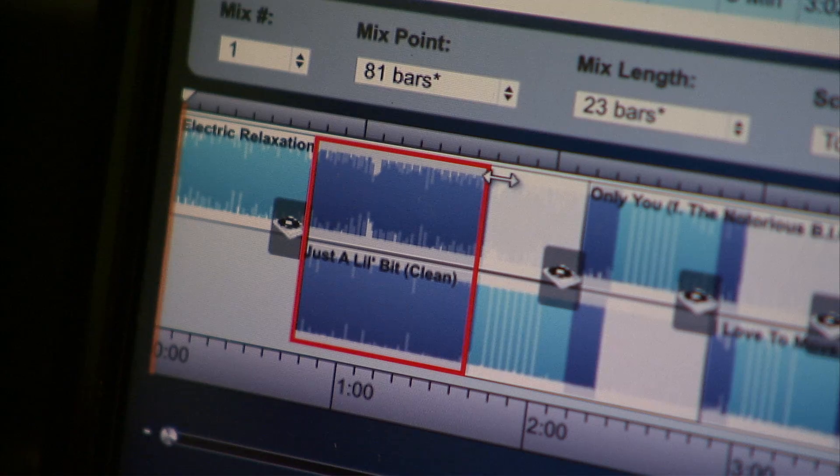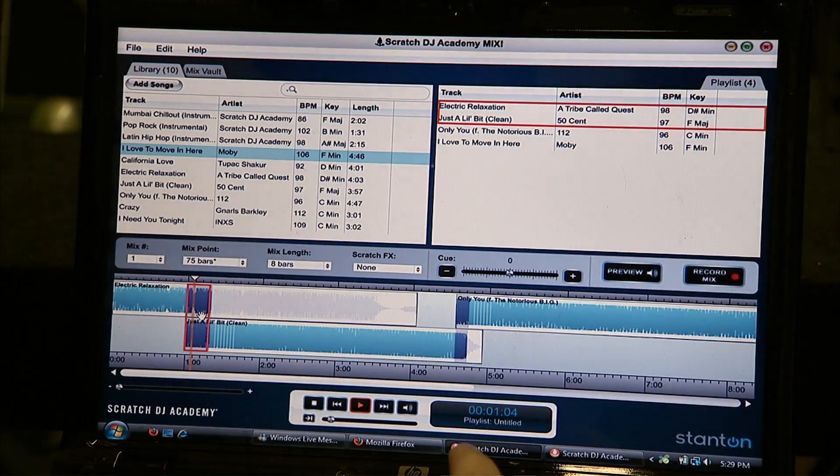Really, in terms of a program like Scratch DJ Academy Mix, what is so cool about it is you're going to learn all these essentials. Whatever songs that you want to make a mix with, throw it into that program. Throw it into Mix and watch and learn and study what normally would take you two hours to do — you can do in five minutes now.